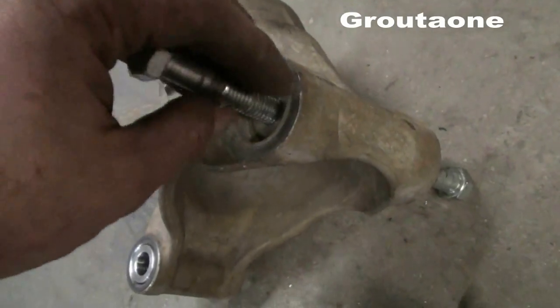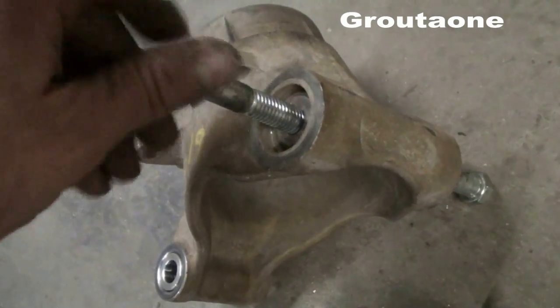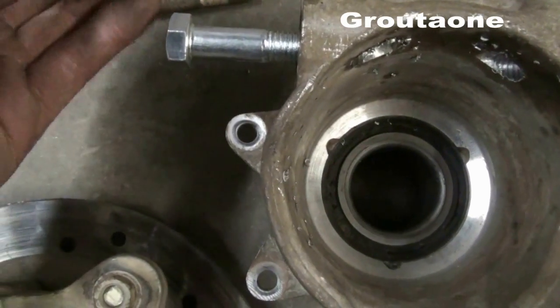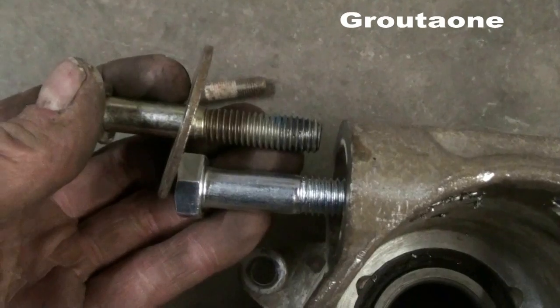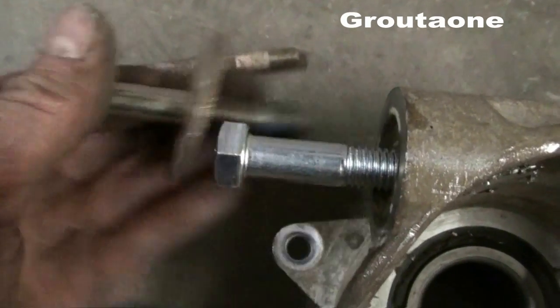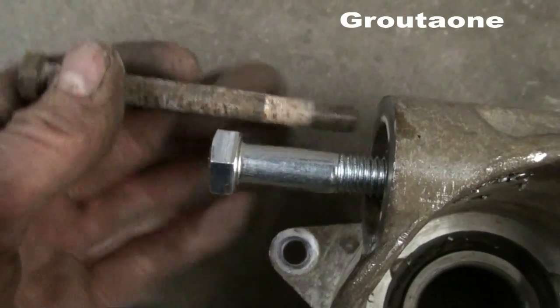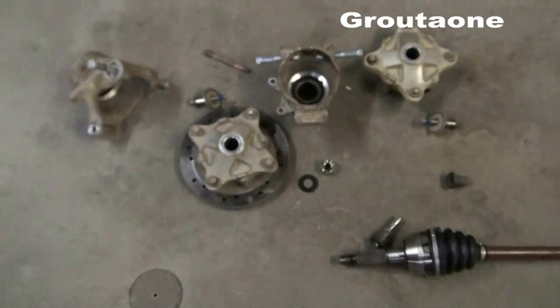That didn't turn out so bad — I got all four hubs done. It turns out the original bottom bolts were 7/16ths and the top ones were 3/8ths; you can see the size difference there. Anyway, I think that's enough for today's video.